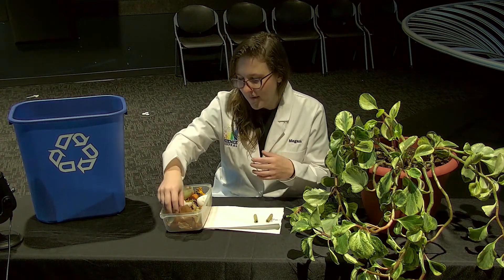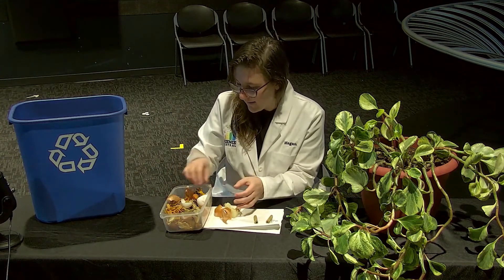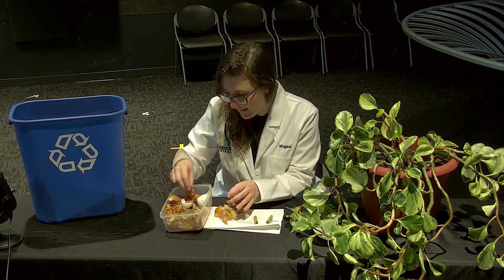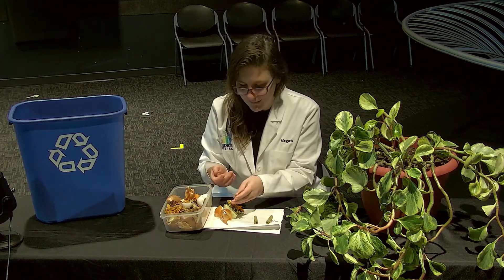For example, things like onion skins, things like wilted flower heads from a bouquet that you were given, and potato peelings are all considered green materials.